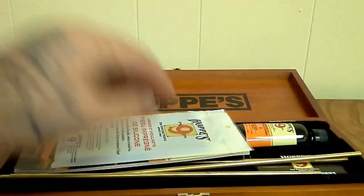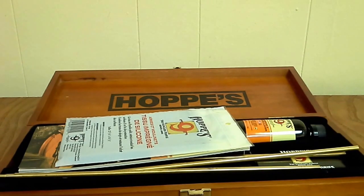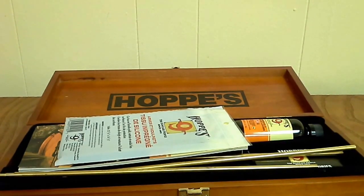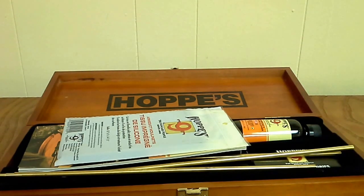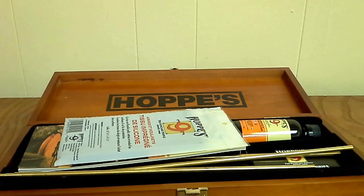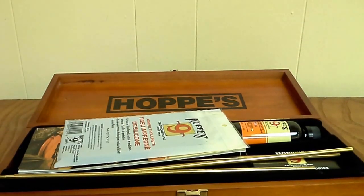There's your cleaning rods. Let's just see what the box says it comes with: Hoppe's Number Nine solvent, lubricant oil, patches, three-piece brass rod, four slotted ends, five bronze brushes — 22 cal, 30 cal, 38, 20 gauge, and 12 gauge — rifle and shotgun adapter, pistol adapter, and silicone cleaning cloth. That's what comes in the deluxe kit.